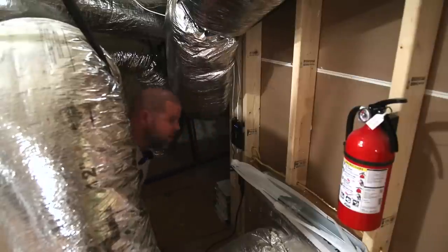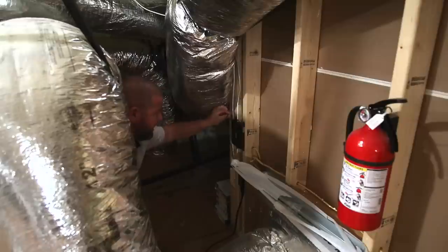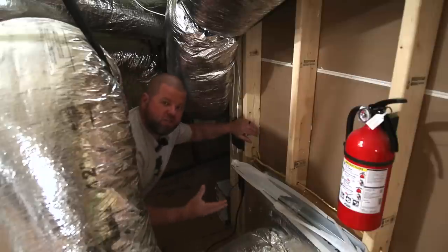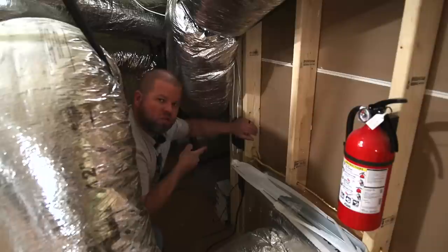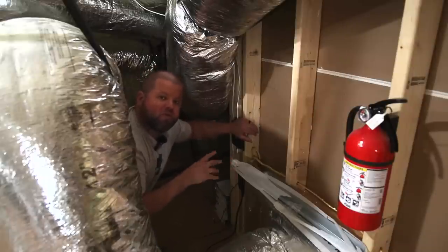Here I am up in my attic with my much smaller original HiBoost cell phone booster. I'm going to unplug this — you're going to see the lights turn off, so the booster is no longer working. Let's run some signal and speed tests with the booster off to see where we're at, then we'll turn the old one back on, install the new system, and see how much improvement we're seeing going with the more expensive system.